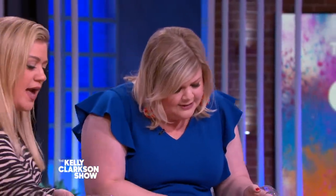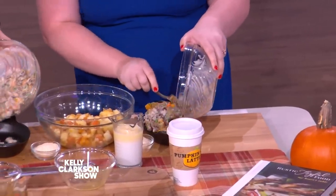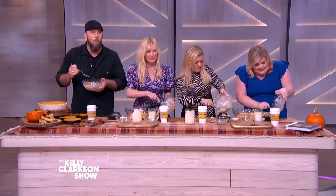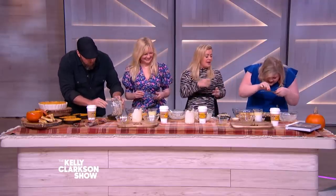Pour your stuff in your little cast iron. This looks awesome — this is the only way I'm ever gonna cook ever again. It smells delicious. We're extra. We put a little nutmeg in. I love nutmeg.